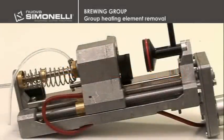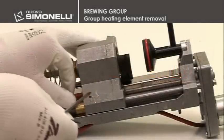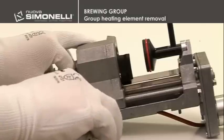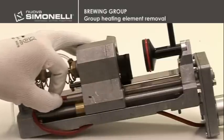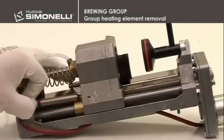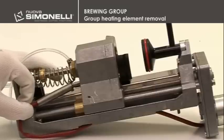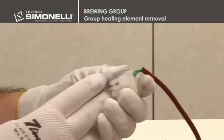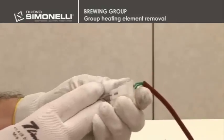Group heating element removal. The group heating element is fixed with a 2 mm hex screw. Its removal takes place by loosening the screw and then pulling it out with slight pressure from below. The element is completely released by unscrewing the two 2 mm screws placed behind the group and disconnecting the wires from the connector using a pin extractor.